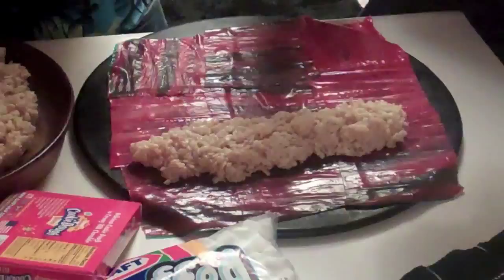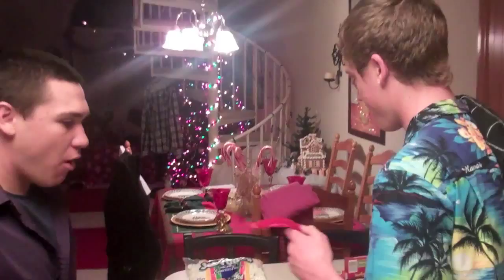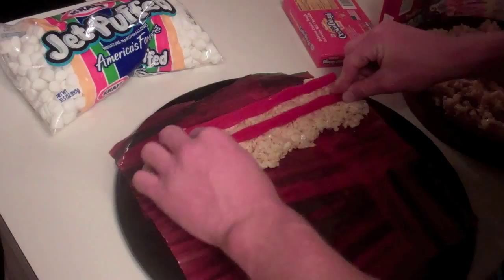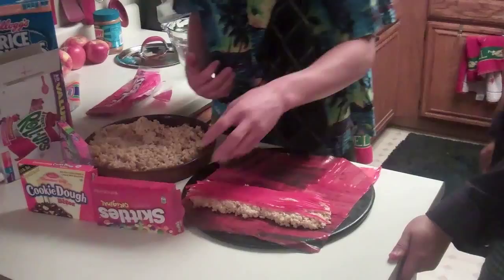And now you want to put Twizzlers onto the candy sushi. Yummy! Put one, kind of carefully push it down, and then the second one right next to it. Now for the next step, you're going to want to place Skittles and cookie dough. You want to carefully put them on — it doesn't really matter — randomly distributed across your candy sushi, like so.